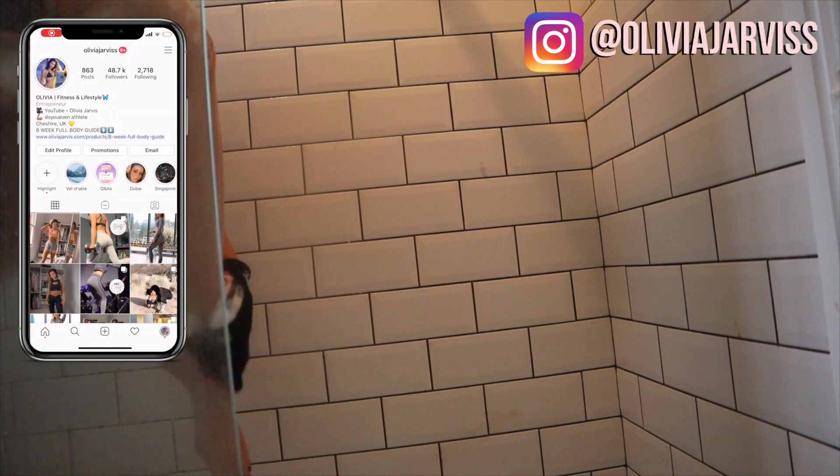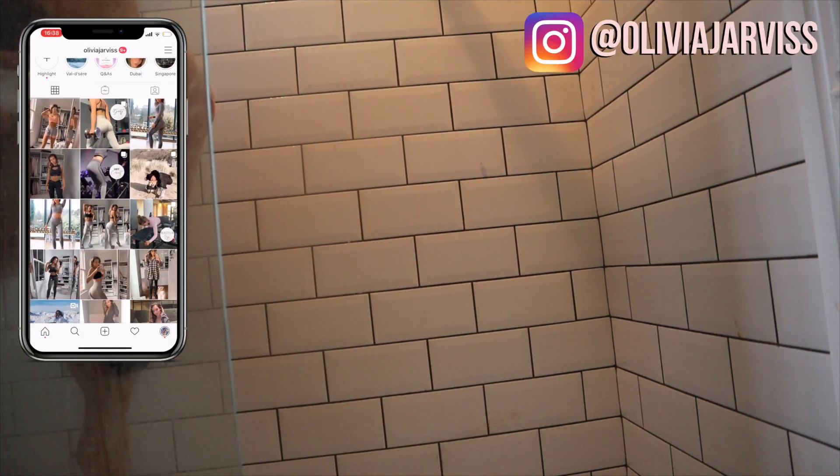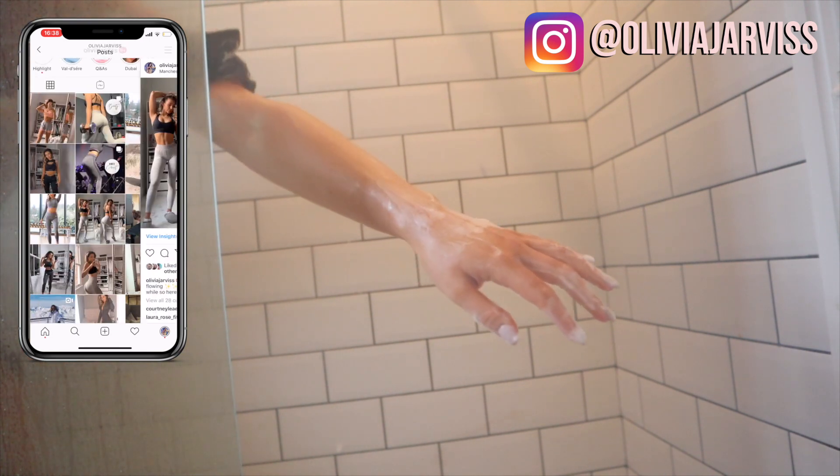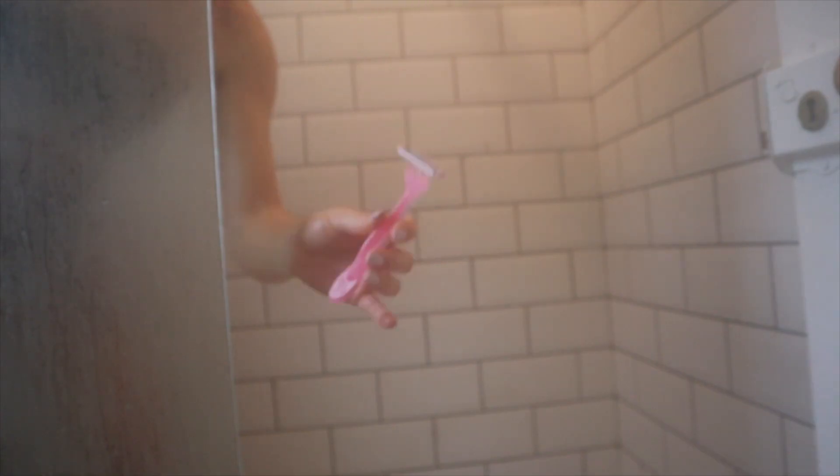I always start with my legs and really go in on those feet, because that is where it tends to go all dodgy and patchy on any dry patches. Then I'm moving on to my hands — this is the most important part because this is what gives away the worst fake tan. If you've got any patches, it tends to stick in between your knuckles, so really make sure you get that all off.